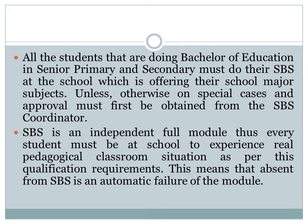SPS is an independent full module. Thus every student must be at school to experience a real pedagogical classroom situation as per this qualification requirement. This means that absence from SPS is an automatic failure of the module.